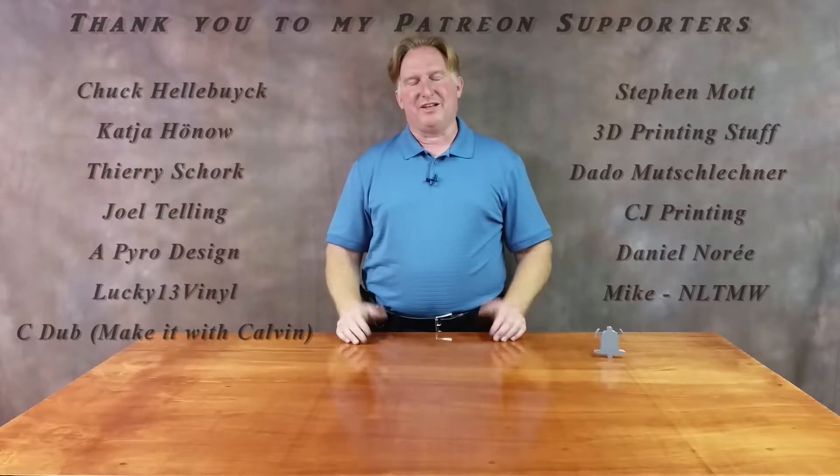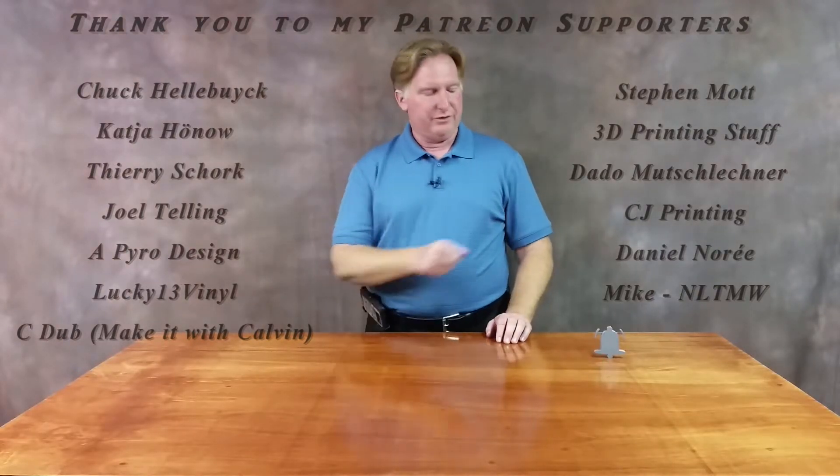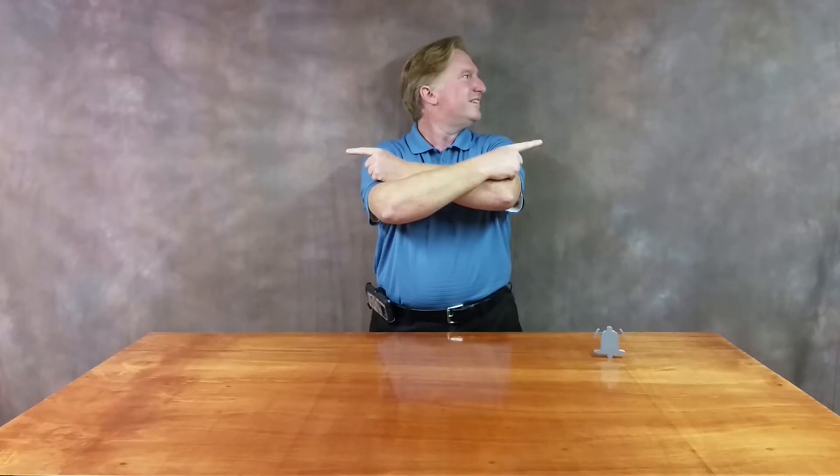Hey guys, thank you for watching this video. If you like it please give it a thumbs up, and if you like the channel please subscribe - you can click the link over here. Don't forget to ring the bell so you'll be notified when a new video comes out. If you'd like to support the channel please click on my Patreon page. Have a great day and take care, bye!